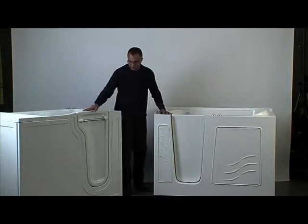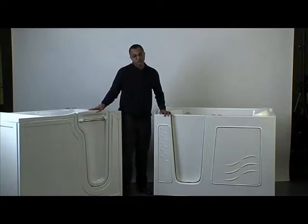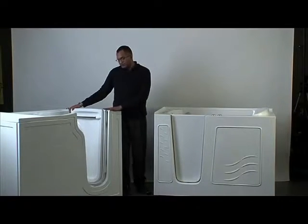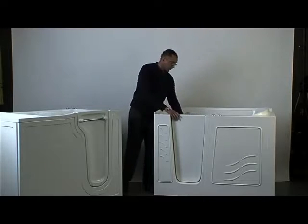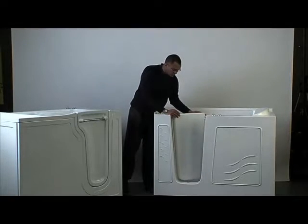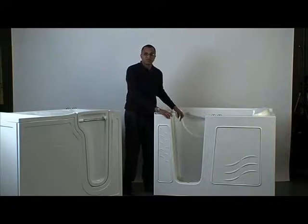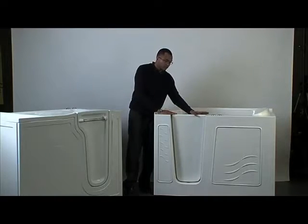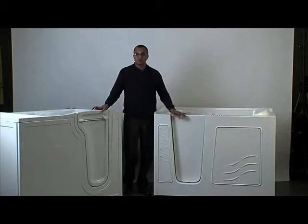Now let's take a look at the doors, particularly the top of the doors. With the Restore, we have a contoured door, which is great because it allows you more space to enter the unit, and once you've sat in it, you have more space to clear your knees when you close it. The Meditub door is pretty much straight up and down with a slight angle — you don't have that additional space. The Restore is 17 inches across the top; the Meditub is about 15. You don't have the same knee clearance, and that makes quite a difference, especially for people with longer legs.